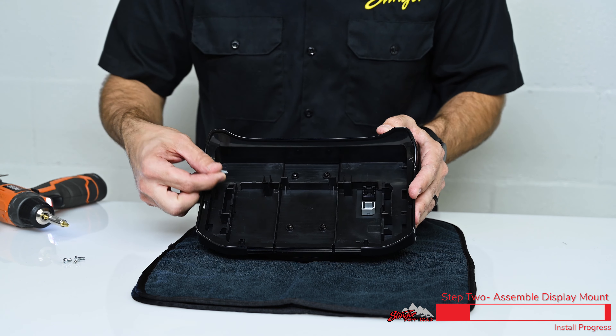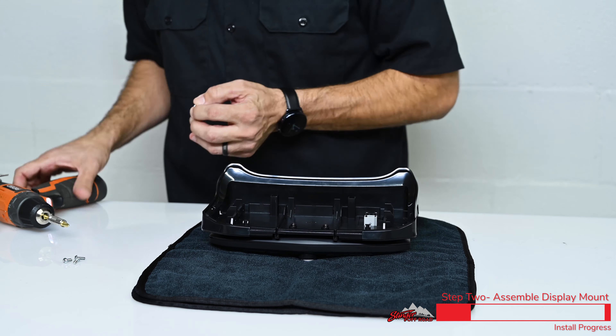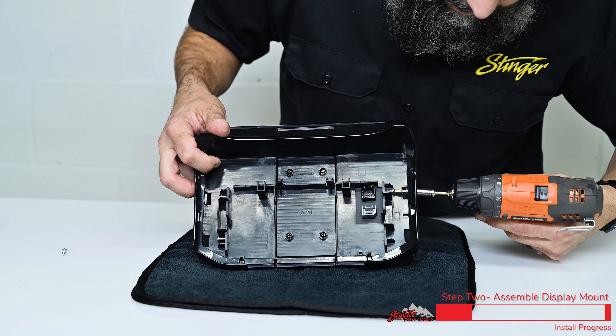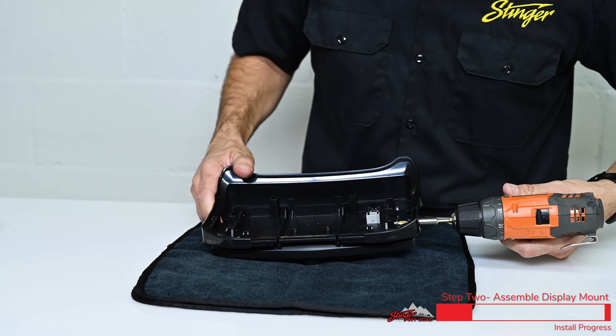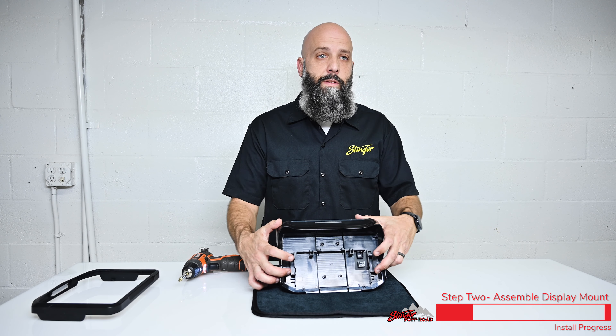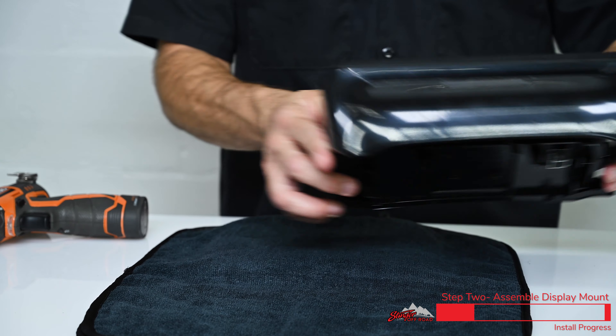Now we have four screws securing the display into the bracket. We're going to take the four silver screws and partially install them so that they're ready to mount to the dash bracket inside the Jeep. With the display mounted to the bracket and the four set screws partially installed but not intruding the center area, we're done with this piece for now so we can set it aside.